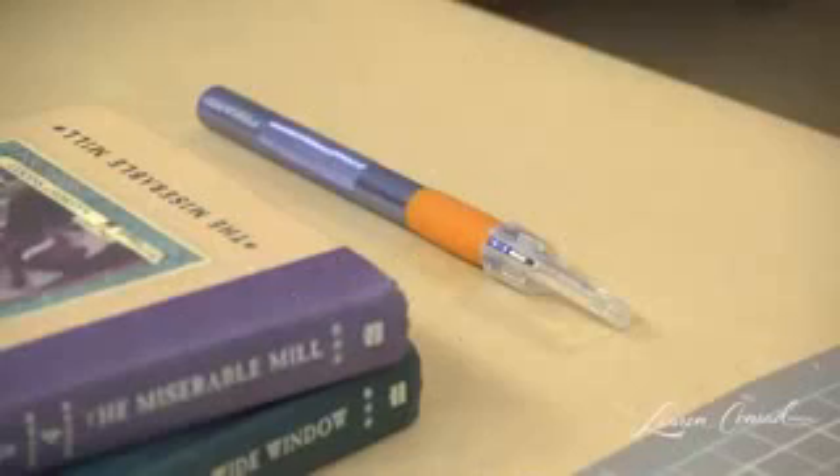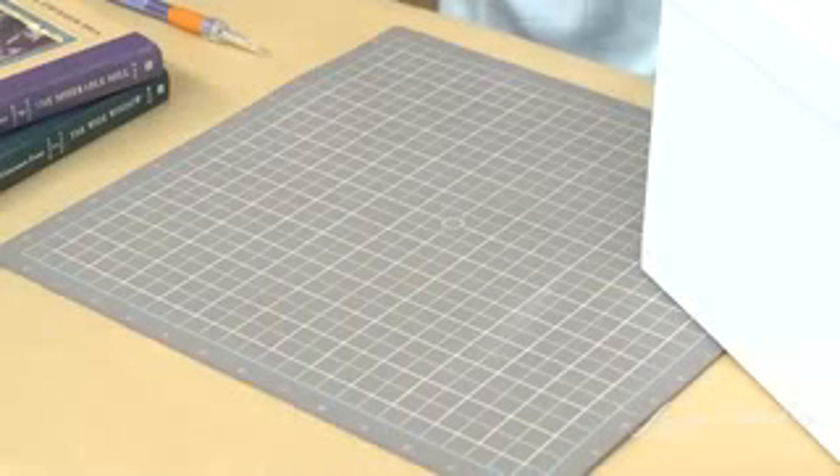You will need books, glue sticks, a glue gun, an exacto knife, a cutting mat, and a box.